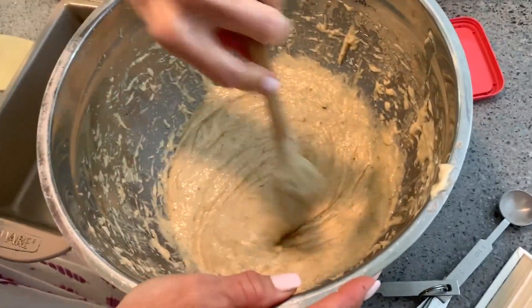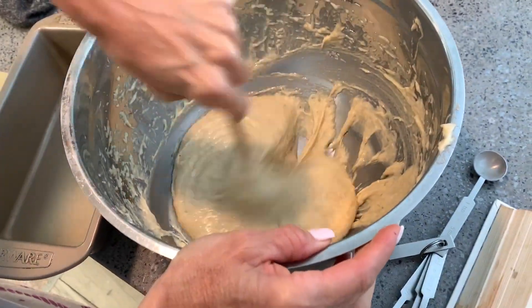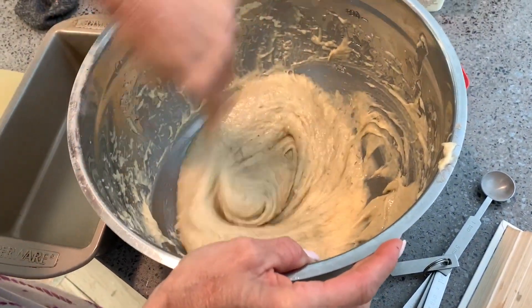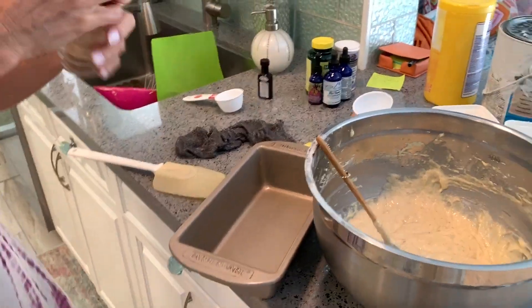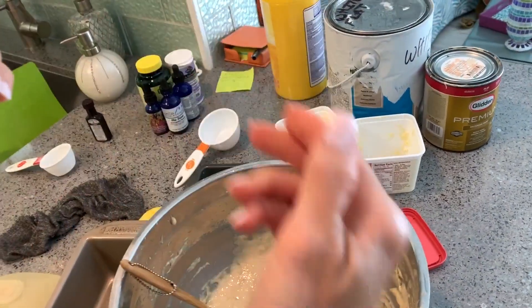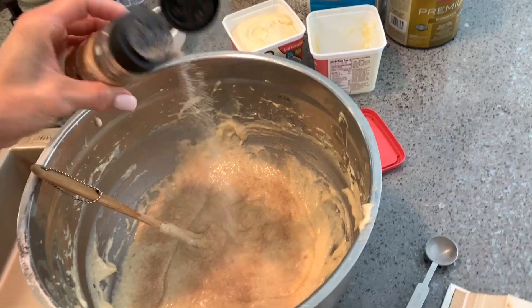Do you need cinnamon? I didn't, but I could. Do I have any cinnamon sugar left? We're going to add a little cinnamon sugar. Ooh, look at that — nice.